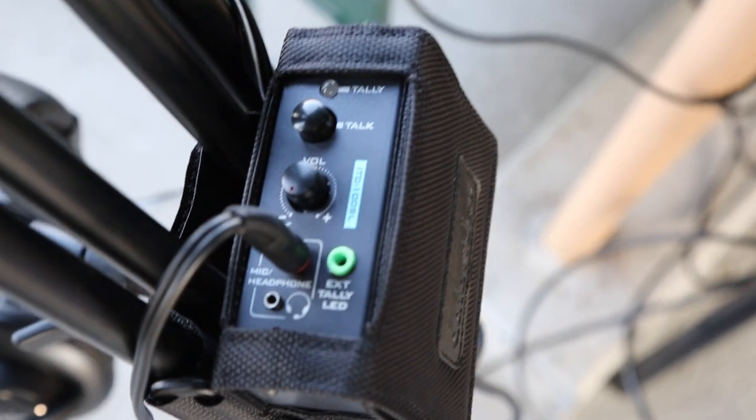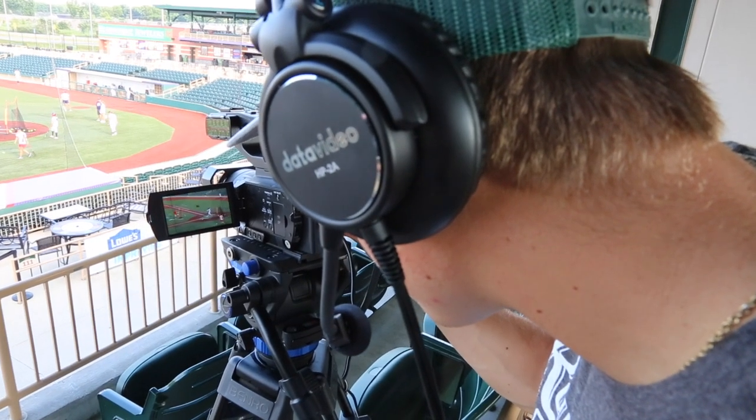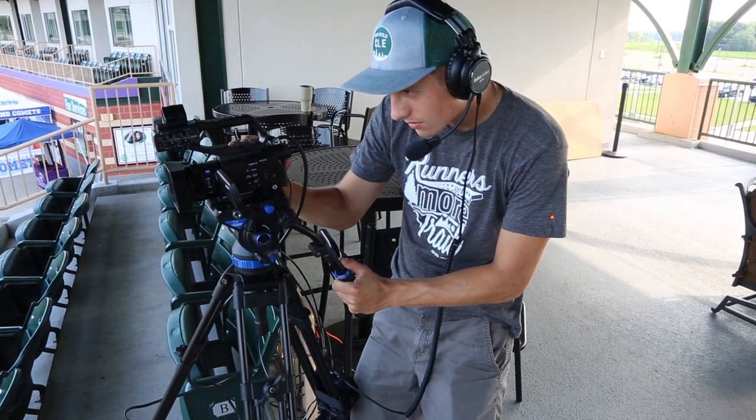Every camera actually has its own intercom headset. Really all this is for is so they can talk to the director and the director can talk to them about when they're cutting to their shots.